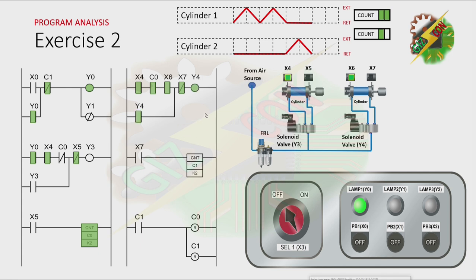The cycle will repeat. The count value of C1 is now complete. It will cause the normally open contact of C1 to be closed. Because of that, both counters will be reset. The normally closed contact of C1 will be open and it will cause Y0 to turn off. Now let's have our simulation. Let's press PB1. That's it.